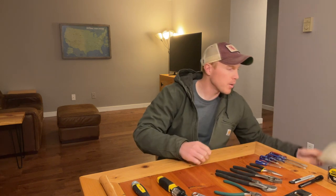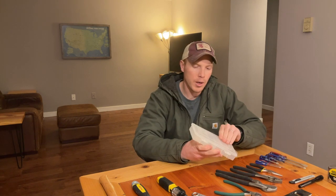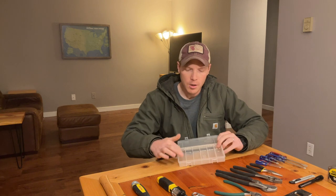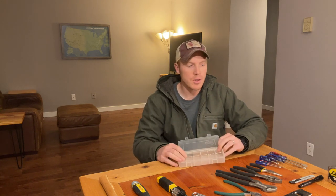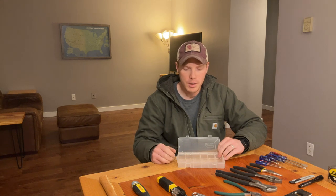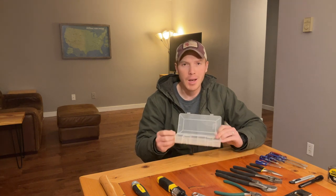One other item I really recommend having in your toolbox is a small organizer kit like this. You can put different nails and screws in it, or spare razor blades, and just keep that handy in your toolbox without everything spilling all over and making a mess.